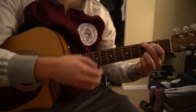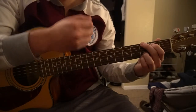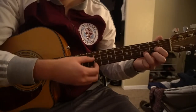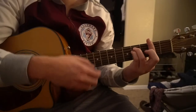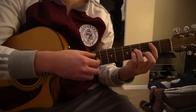Go to the G chord and hold on it a little longer, strumming: down, down, up, up, down, up. Then to the D chord: down, down, up, up, down, up. Back to F sharp minor: down, down, up, up, down, up.